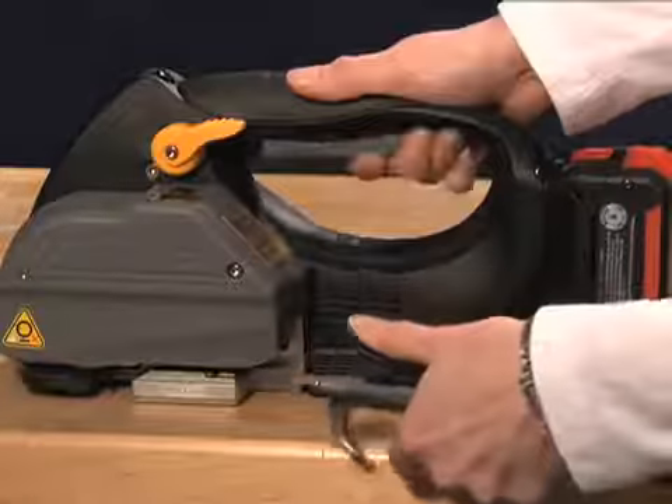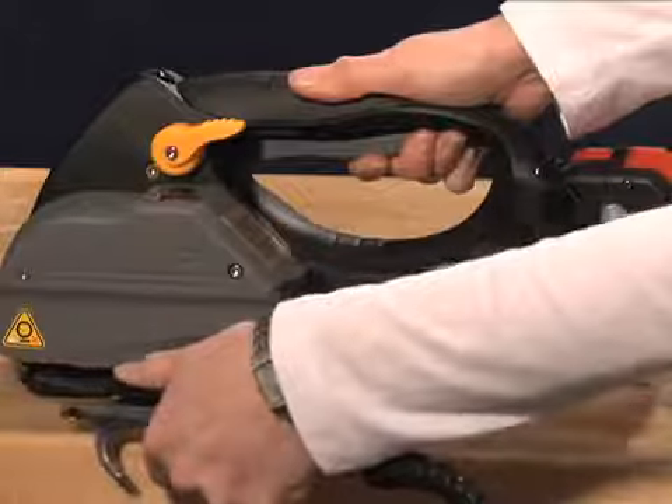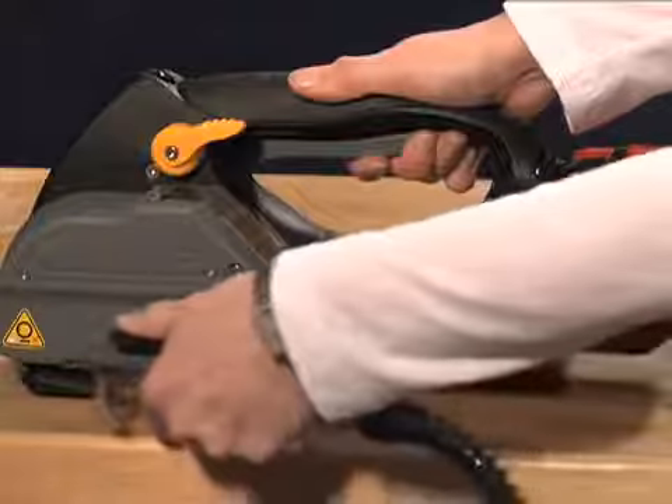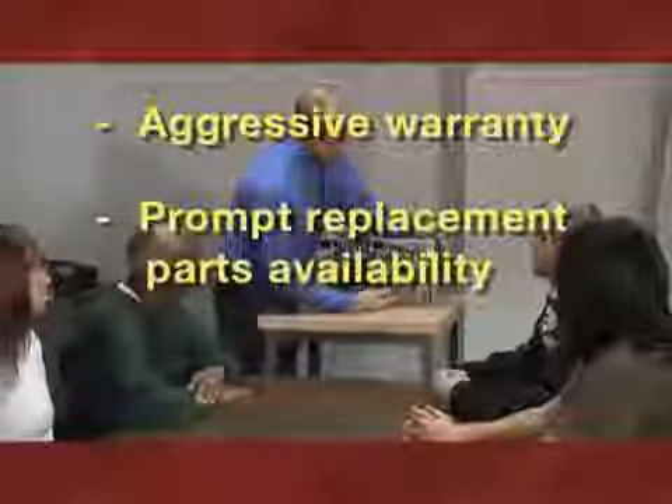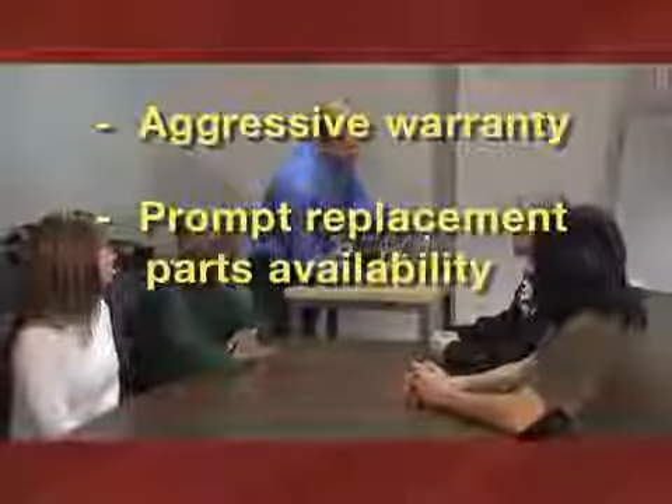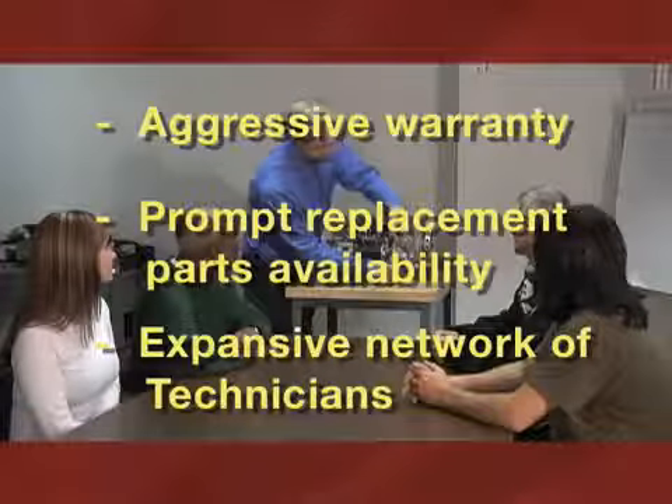To clean battery tools, simply clean the strapping channel and feed wheel with compressed air. Beyond cleaning, Pack battery tools require no routine maintenance. All Pack battery tools are supported by an aggressive warranty, prompt replacement parts availability, and an expansive network of Pack factory-trained service technicians.